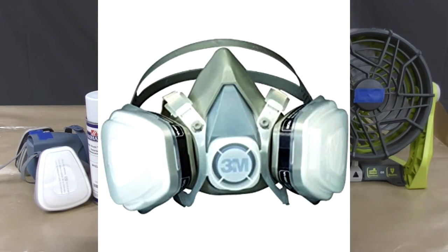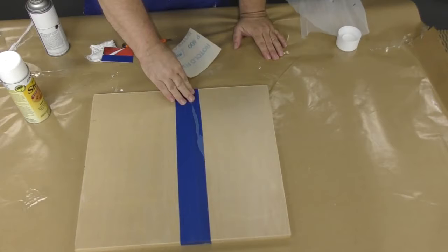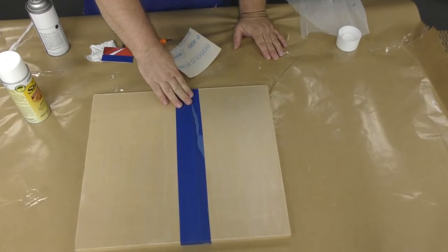Make sure you are working in a well ventilated area and are using the proper safety equipment before sanding or using the aerosols. Start off by taping off any adjacent areas to prevent overspray.